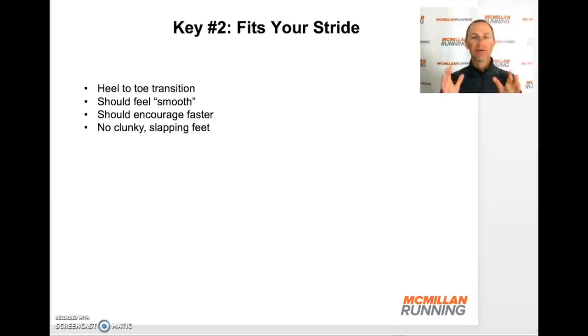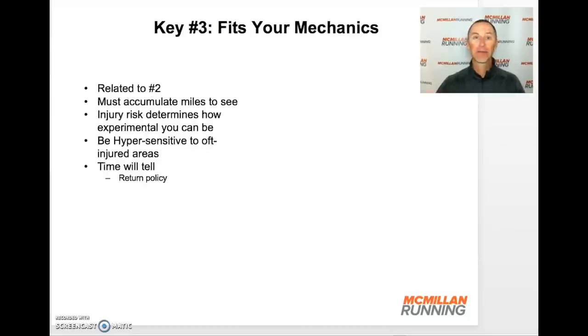One key is: does it feel like it makes you want to run faster? It just naturally flows with your stride, and you find yourself going quickly in the shoe. If you have to modify your stride to work with the shoe, that's a sign it's not the best shoe for you. I just got a new pair of shoes, and that was exactly my experience — it fit my foot, and when I went for a run, it almost encouraged me to run quickly. Really be thinking: is this shoe working with my stride?